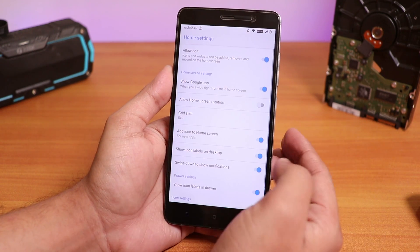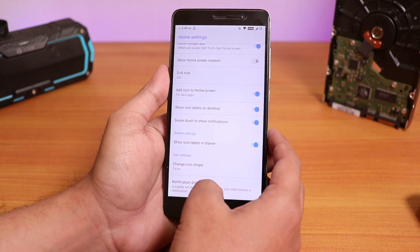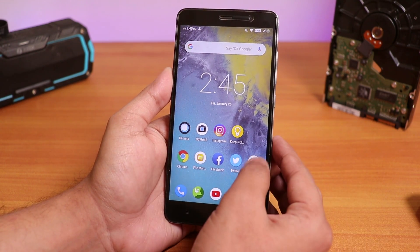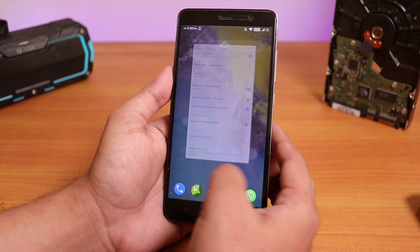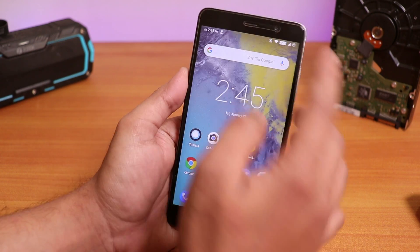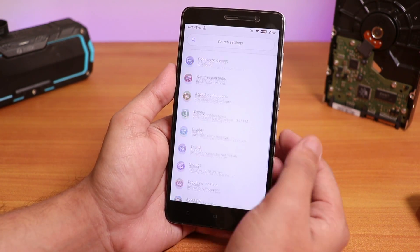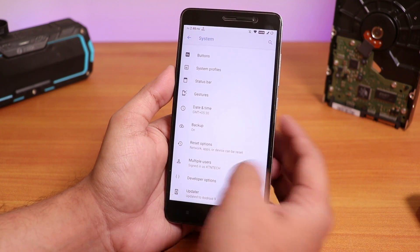Let me show you the settings. It does not simply have the double tap to sleep in the home screen, but it does have the tap to hold functionality. You can swipe all the way up to get the app drawer. Let me show you the settings panel — inside System, then inside Advanced, let me go into the Updater.